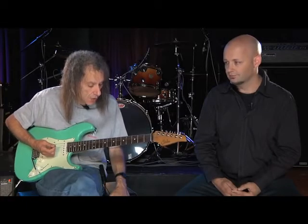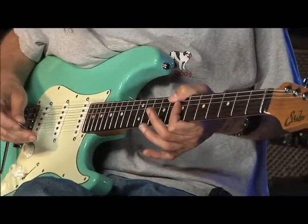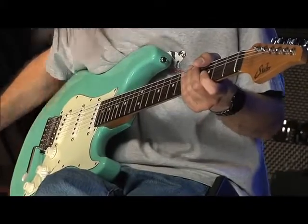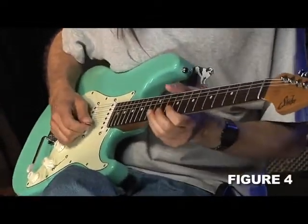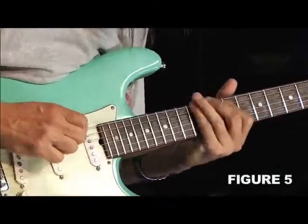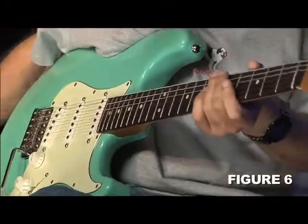If you want to look at it in more simple terms, anytime you have a minor chord and you're playing minor pentatonic, you can go up a major second to C sharp in this case, or up a fifth to F sharp. And they sound completely different. This one sounds like this... this one sounds like this... and this sounds like this. They all have a little bit of a different flavor because they're using different notes from the scale.